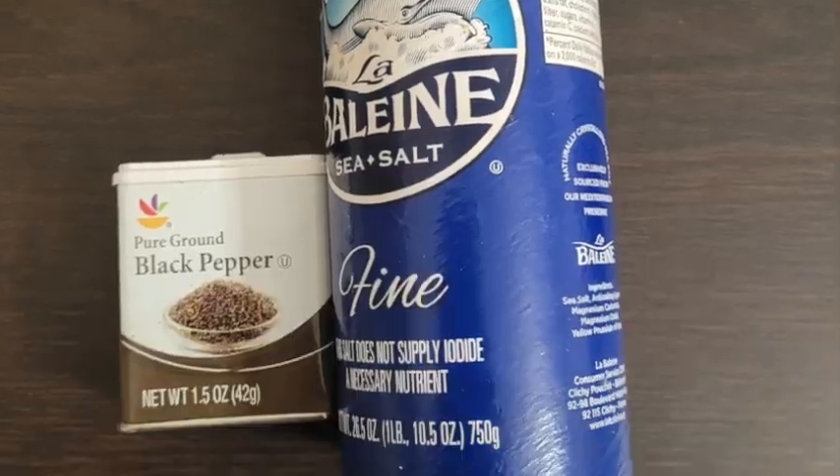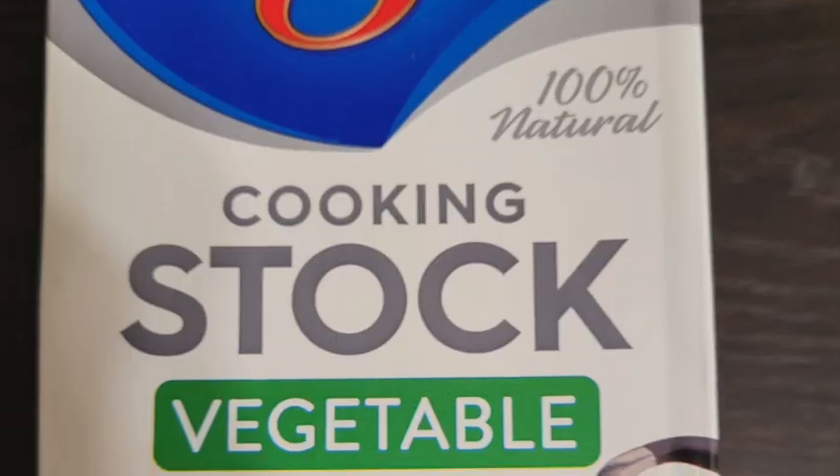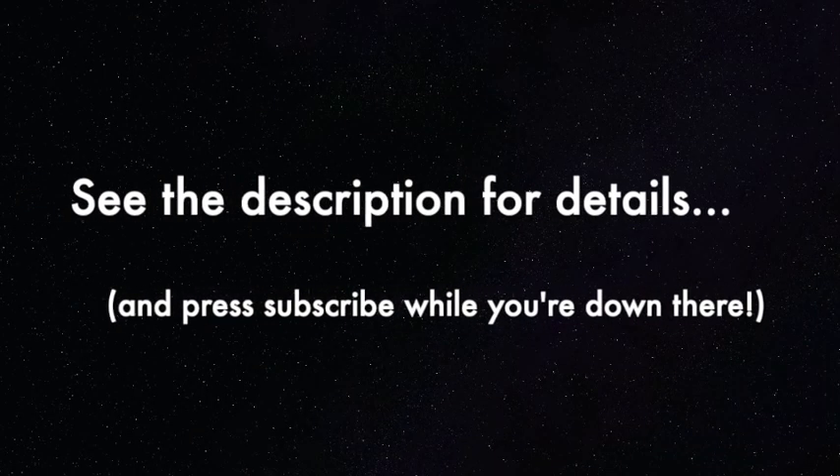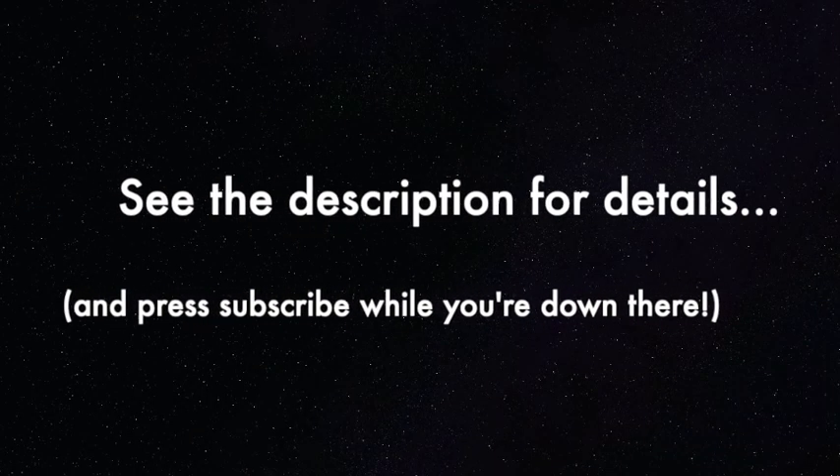Go! Okay, that was the ingredients. So before we begin anything in our kitchen, we always wash our hands. Go ahead and wash our hands and wash our veggies.